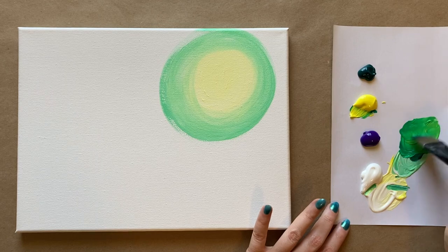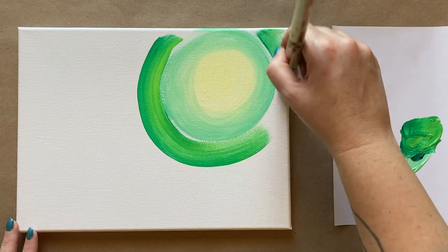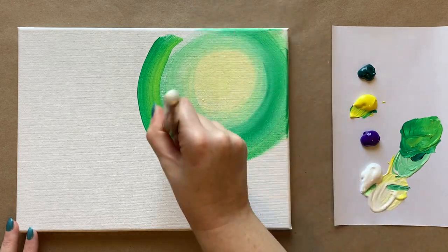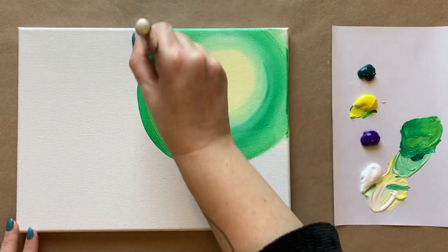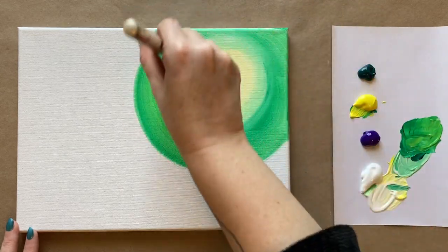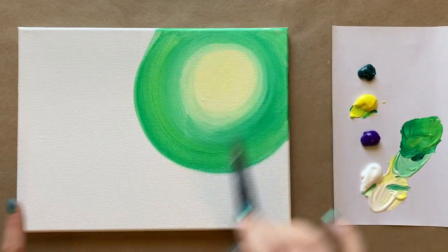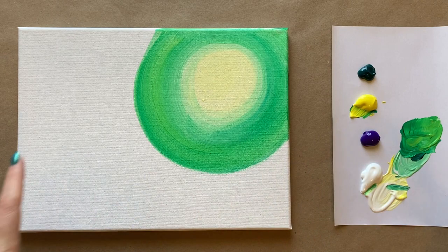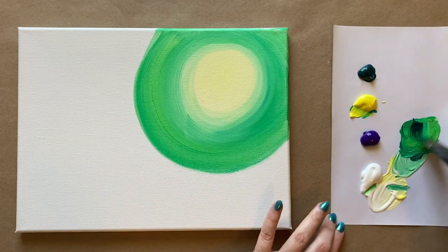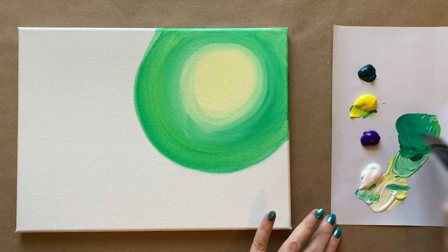I do have a course all about color theory and how to blend certain colors — check the description box below, it's available on Skillshare and on Udemy. Look at how pretty that vibrant green color is — very Halloween! Don't be afraid to go into the previous section to blend those colors together. If you end up with circular stripes, that's okay too, because we're going to add a brush stroke effect in just a minute.